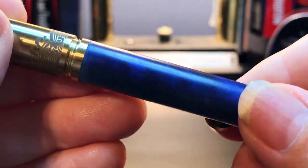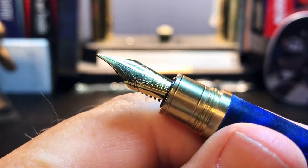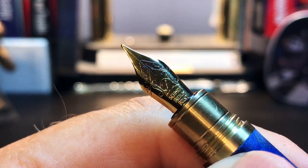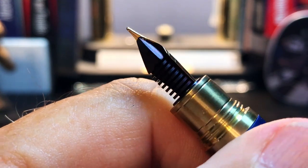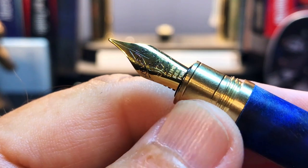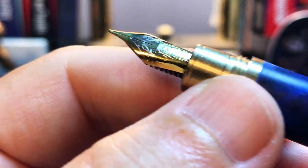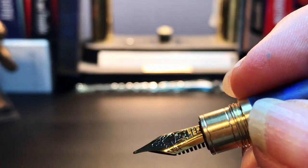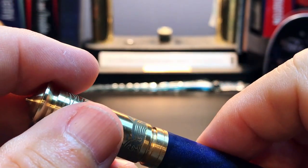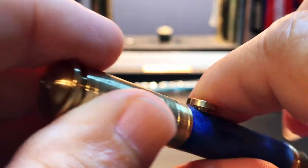The cap unscrews with two and a half turns to reveal a short brass section, a number five size steel Schmidt fine nib, and a black plastic feed. The section is too short for me to hold onto the section itself, and the edges of the brass and the threads are a little sharp. But holding the pen back on the barrel is very comfortable.